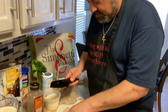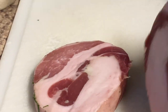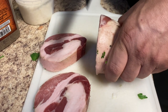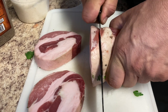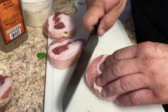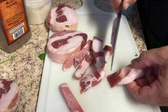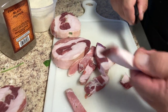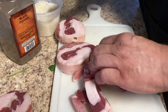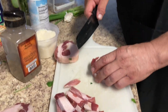We're gonna dice up our pancetta nice and thick — oh, that is beautiful. This is basically like bacon and eggs, right? It's like a bacon and egg pasta — Italian bacon. Now there are many variations of this dish. This is our take on it. We know we're gonna get comments saying that's not carbonara, but we perfected it — this is our spin on it.